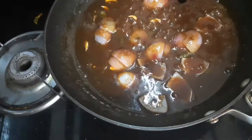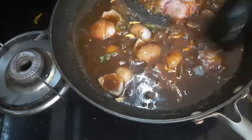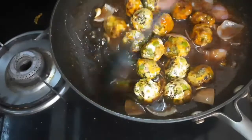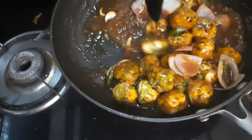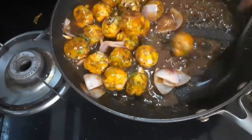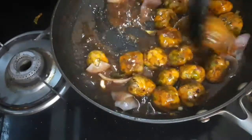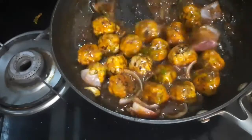It has started boiling — a little simmer. Now I will add the manchurian balls and mix them. So without deep frying, just with 2 to 3 teaspoons of oil, we can easily make veg manchurian. It's ready!